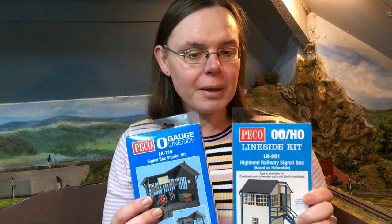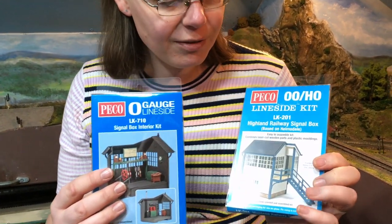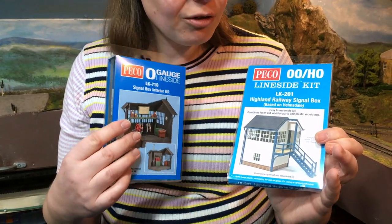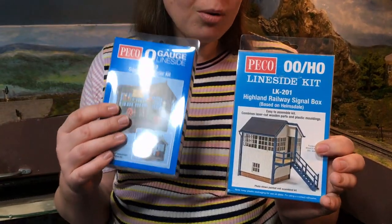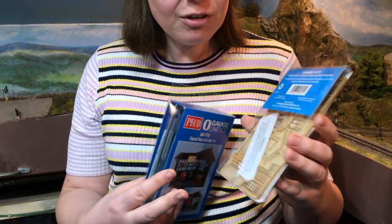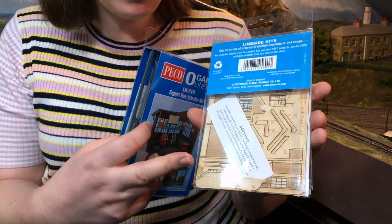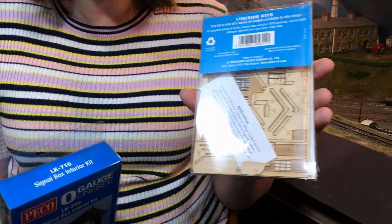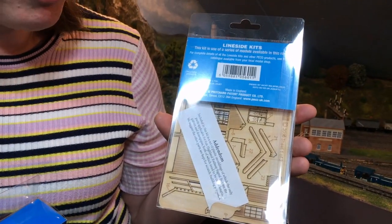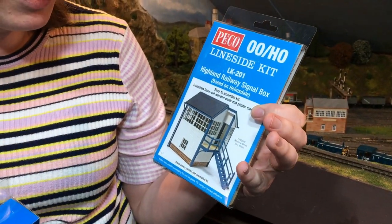Here are the products. We've got the Pico OO-HO gauge LK201 Highland Railway signal box that they've sent over, and this has actually really intrigued me. I'm normally used to the Pico kits being an injection moulded plastic affair, but this is actually a laser cut wood kit and I'm really excited to see just how well this goes together. It's a material that I've seen some really good effects with in other kits.